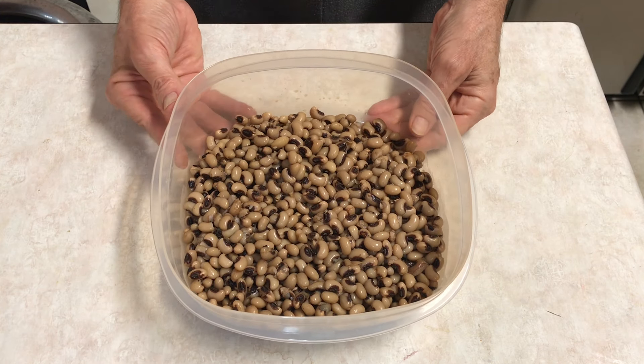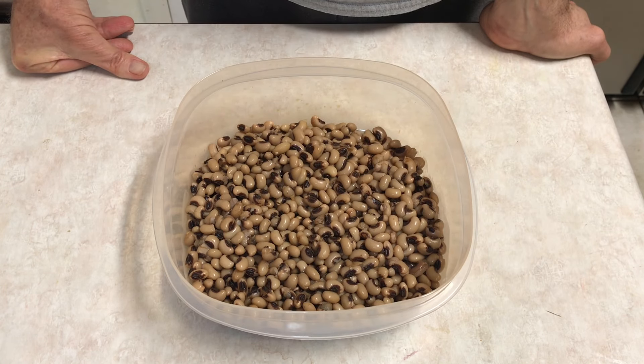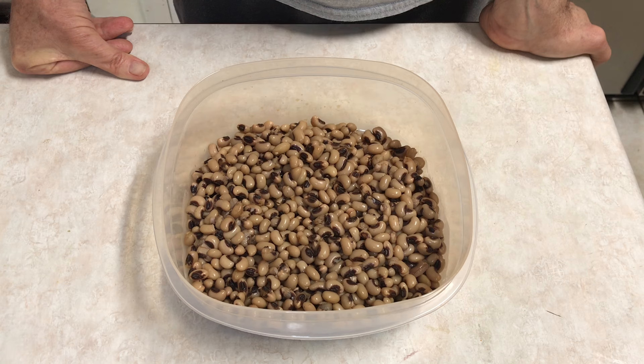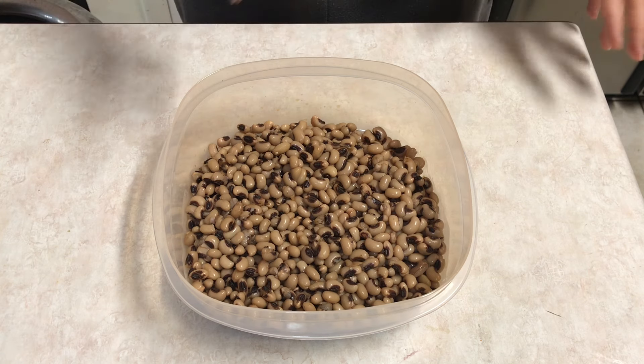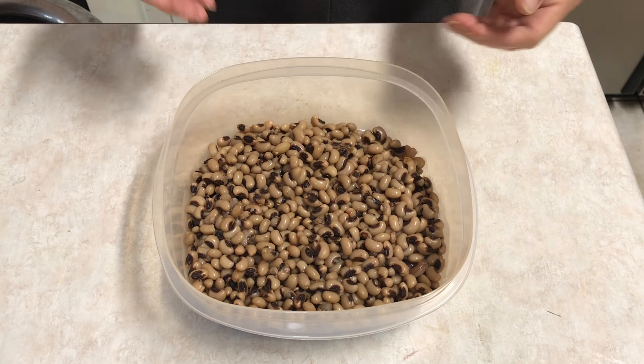Yesterday I bought some black-eyed peas and I got thinking I wanted to do something different with them, so I decided I'd make a salad. I started thinking through the ingredients, consulted Google just a little bit, and this is going to be kind of a free thing — there are no real measurements here.